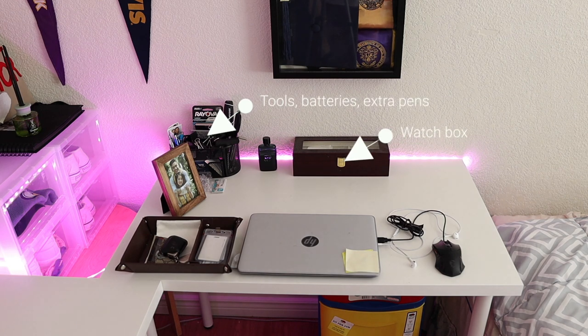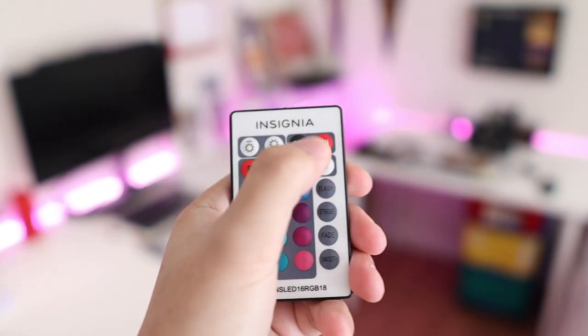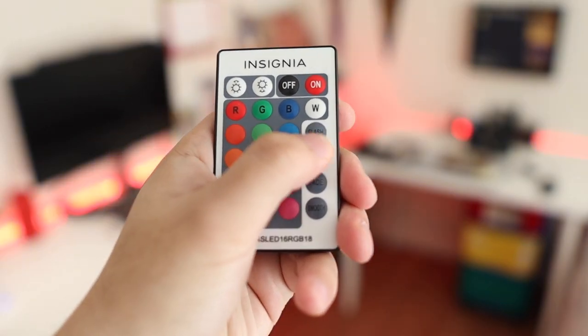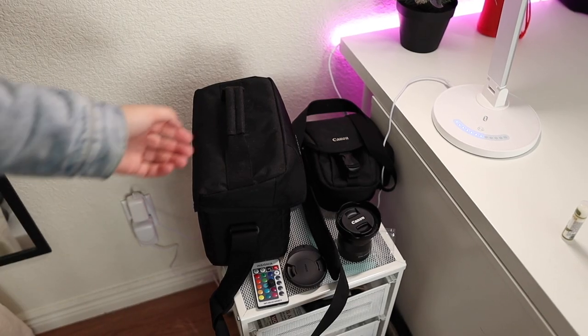To wrap up this other desk, I just have my tools and my watches. On the back of my desk I've attached LED strip lights from Insignia — there's adhesive tape on the back so I'm just able to stick them onto the edges. This remote control allows me to select the color and the pattern.